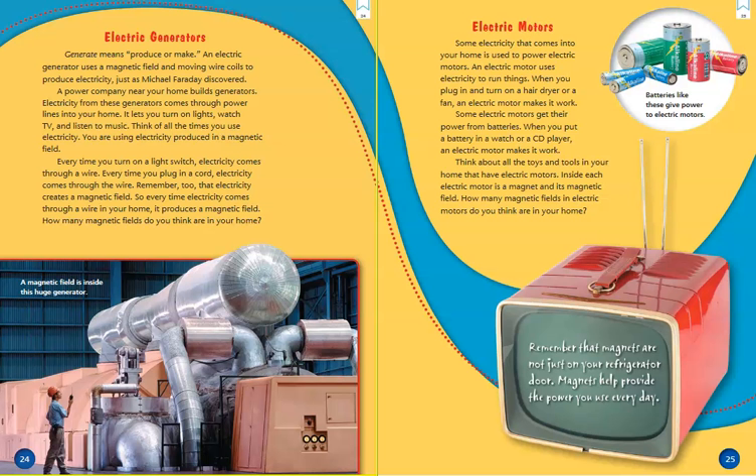Electric Generators. Generate means produce or make. An electric generator uses a magnetic field and moving wire coils to produce electricity, just as Michael Faraday discovered. A power company near your home builds generators. Electricity from these generators comes through power lines into your home, letting you turn on lights, watch TV, and listen to music. You are using electricity produced in a magnetic field. Every time you turn on a light switch or plug in a cord, electricity comes through a wire and produces a magnetic field.